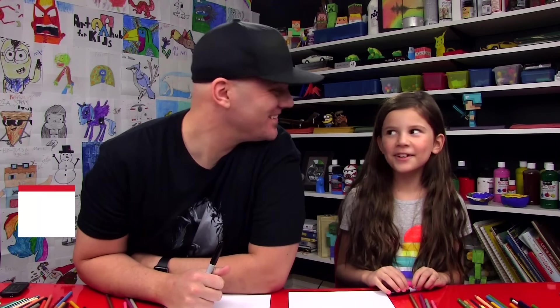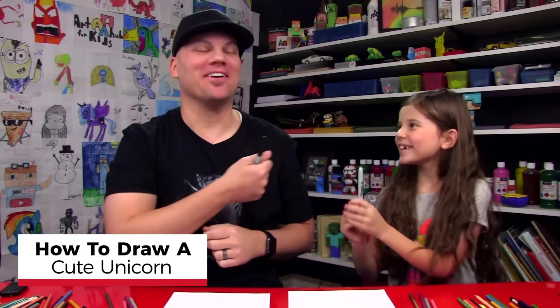Hey friends, today we're going to draw a unicorn. You got your marker? Alright, we hope you're going to follow along with us.